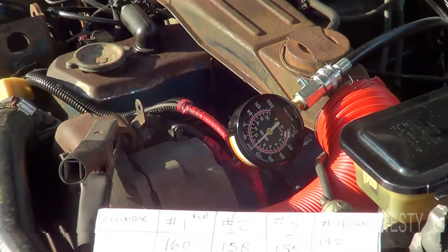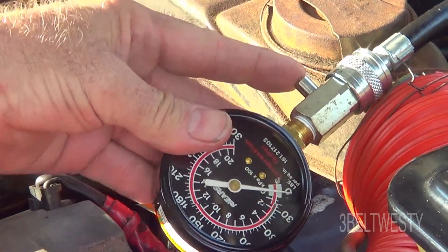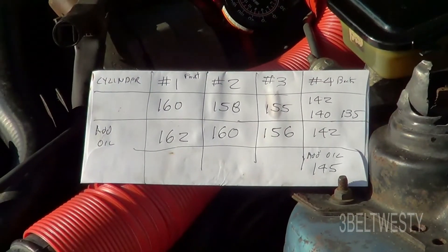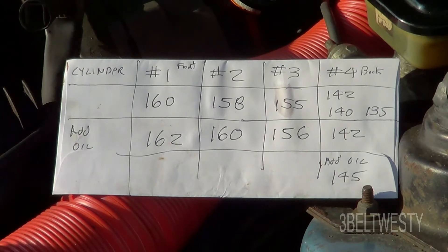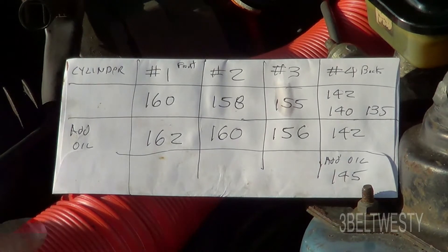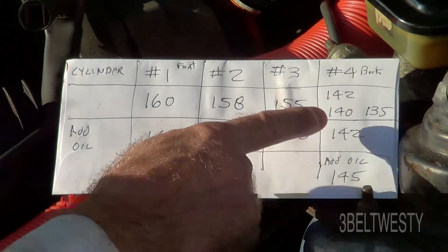I like the Sears compression tester. I had an older one from JC Whitney back in high school and it got stuck down in a crevice in the head on a 318 Chrysler Plymouth — had a devil of a time getting it out. Anyway, cylinder four is lower than the rest, but adding oil two different times didn't really change the reading much.